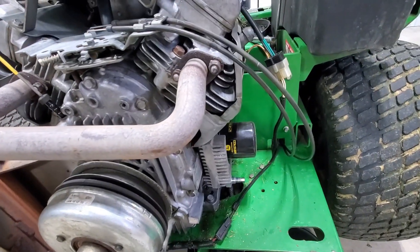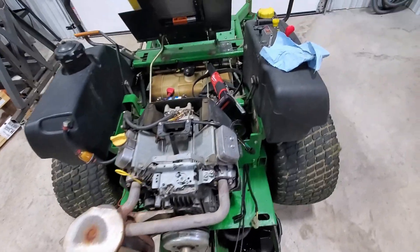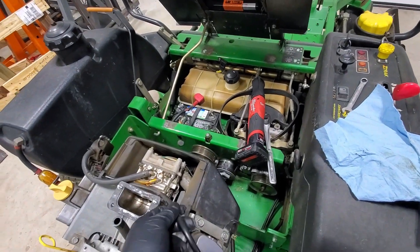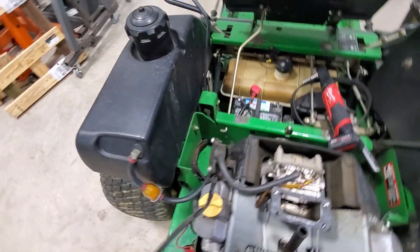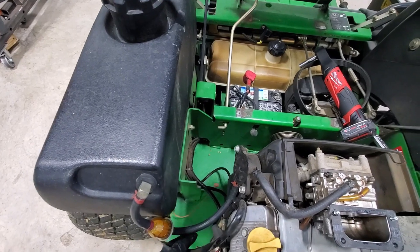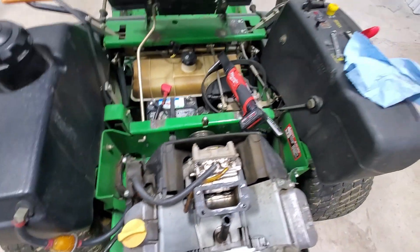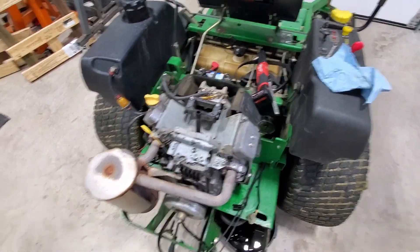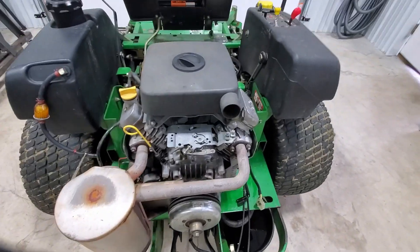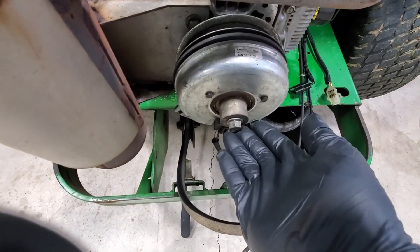With that belt off, I'm going to go ahead and disconnect the electrical connections and my choke and throttle cable. I forgot about this — we need to remove the air cleaner assembly so we can get this harness assembly out. Now we can put the air cleaner assembly back on there to keep that carb clean. With all that disconnected, including our fuel line, I'm going to go ahead and get the PTO clutch off, and then we'll get the exhaust out of the way.